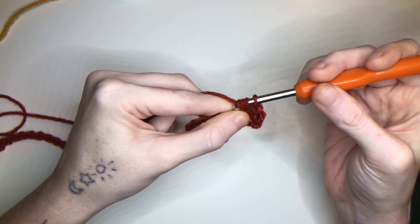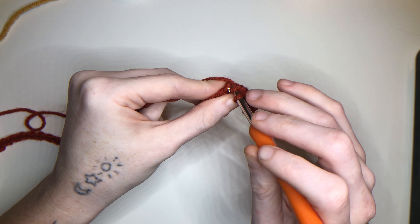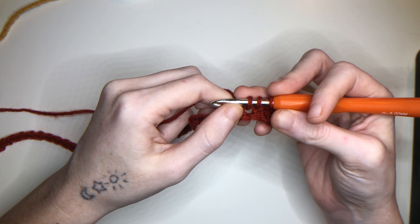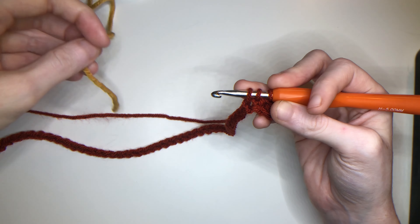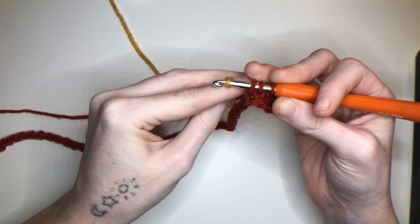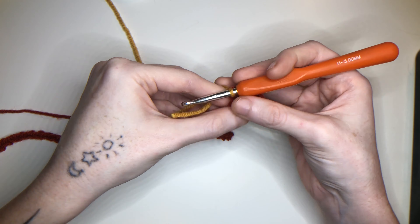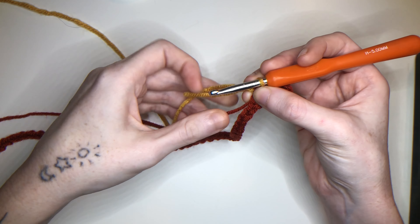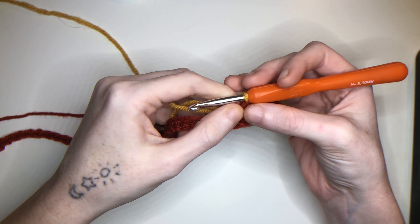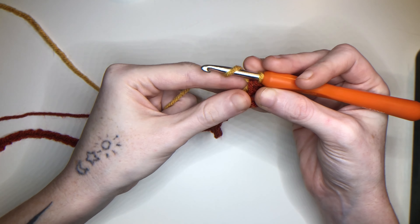Except the 4th half double crochet will be different. Yarn over, go through the stitch, pull up a loop. Once you have 3 loops on your hook, take the 2nd color and attach. Leave the tail free for now and weave it in later. Pull through. Now you have 4 half double crochets of your first color, and now with the 2nd color we're going to be doing 4 half double crochets of that.